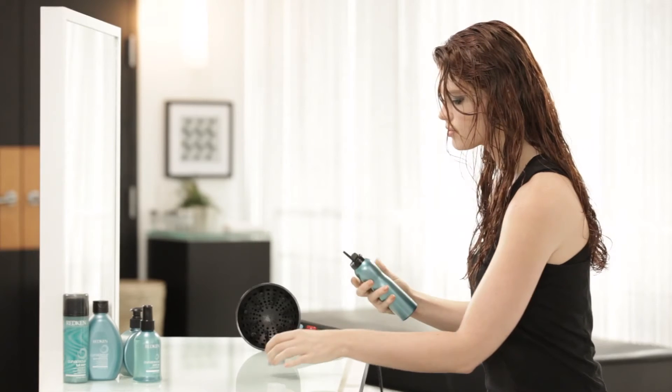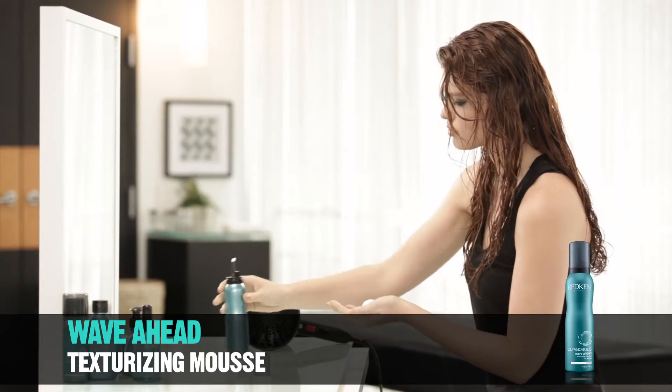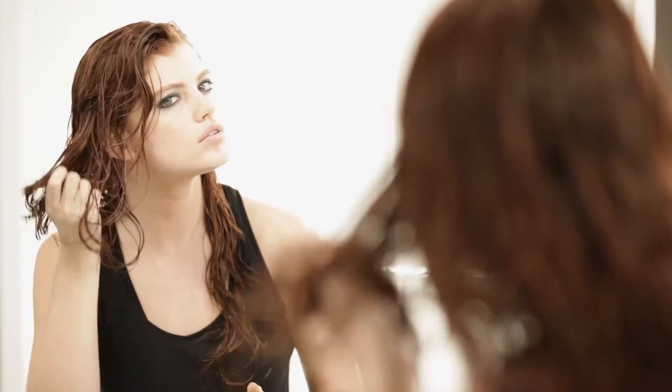On damp hair, use fingers to detangle hair. Apply a small amount of Wave Ahead Texturizing Mousse to hair sections. This allows you to control how much product to use.